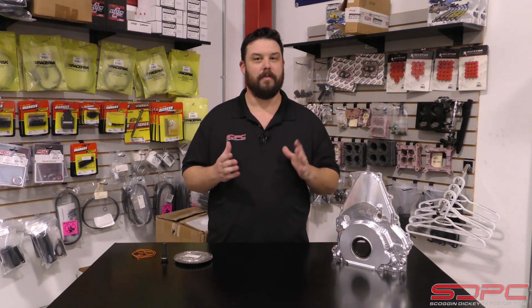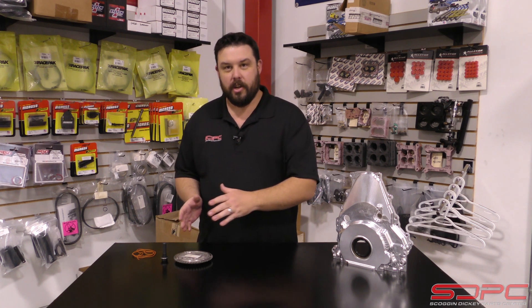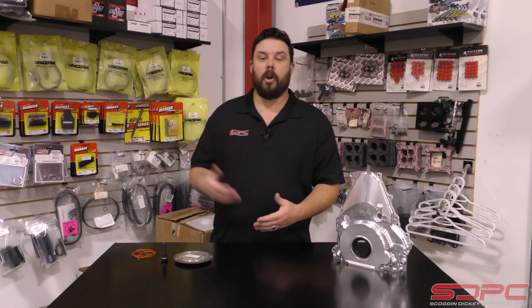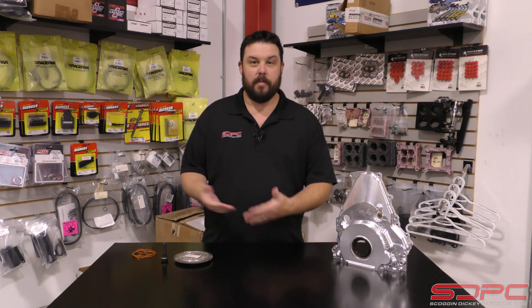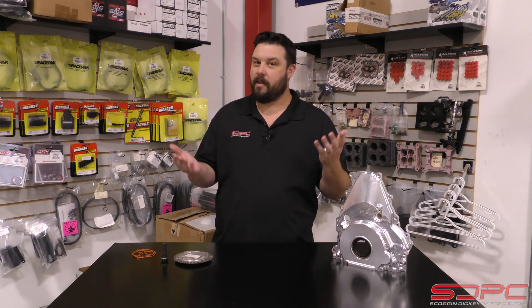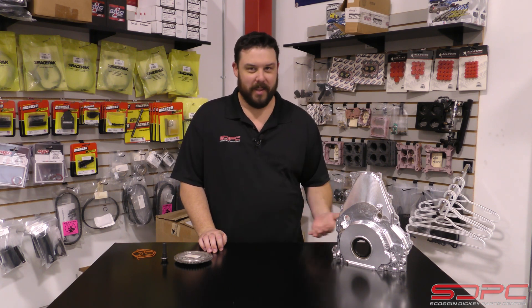This is actually some pretty trick stuff. If you've ever done or looked into a VVT delete on an LS, it's just as simple as changing one OEM cover for another OEM stock cover off like an LS3. You mix and match the right parts, simple as that. Well, the Gen 5 LTs weren't blessed with that simplicity.